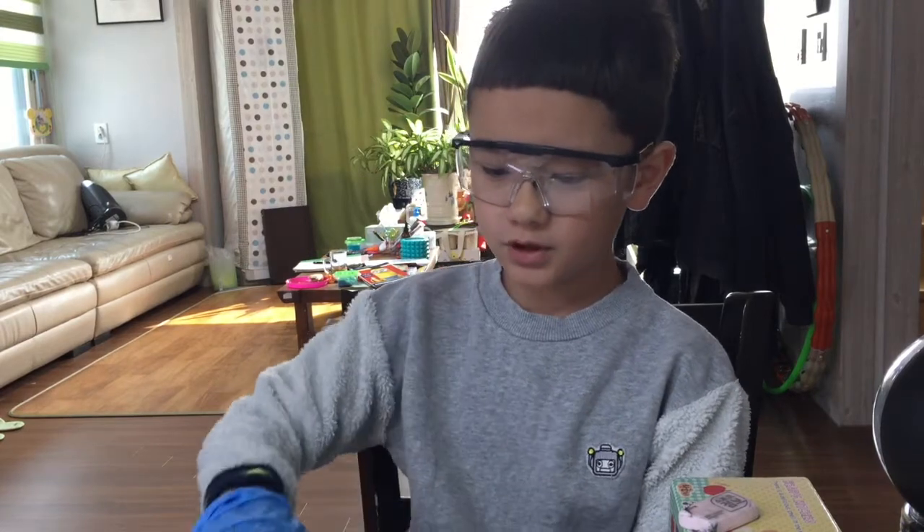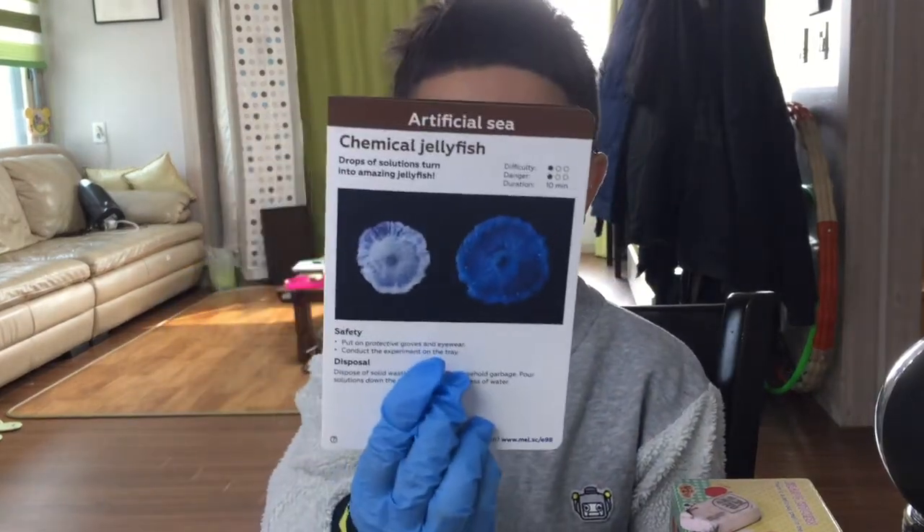Okay, hello. Today we're going to do a male chemistry science experiment from artificial sea — the chemical jellyfish.